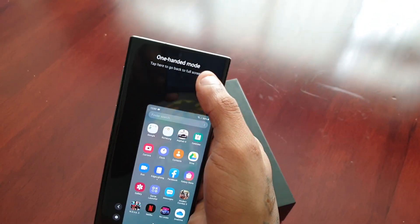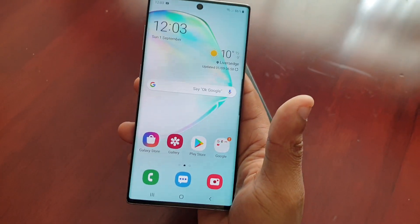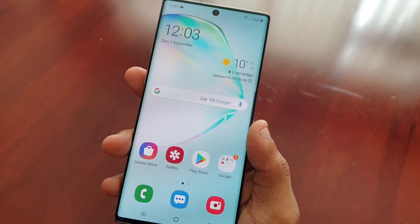Once you're finished just tap at the top to go back into full screen mode. This has been my quick helpful video showing you how to use the one-handed mode feature on the brand new Samsung Galaxy Note 10.